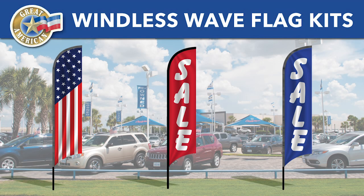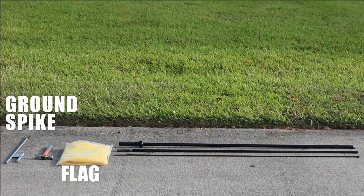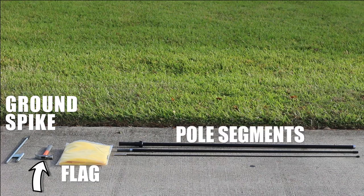Thank you for purchasing your windless wave flag from Great American. Before you get started with assembly, make sure you have the ground spike, flag, three pole segments, and a hammer or rubber mallet.